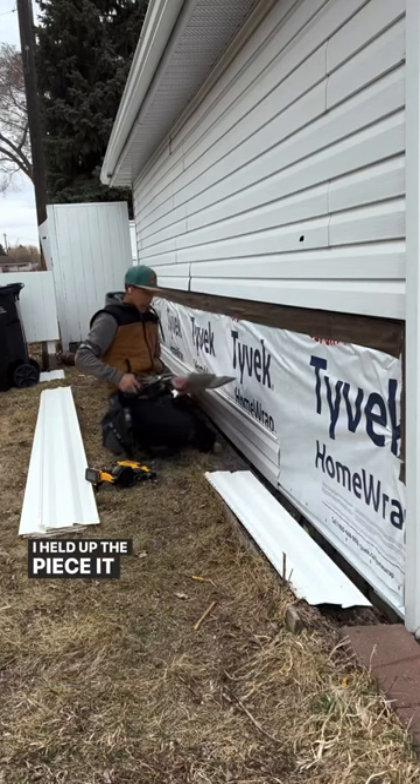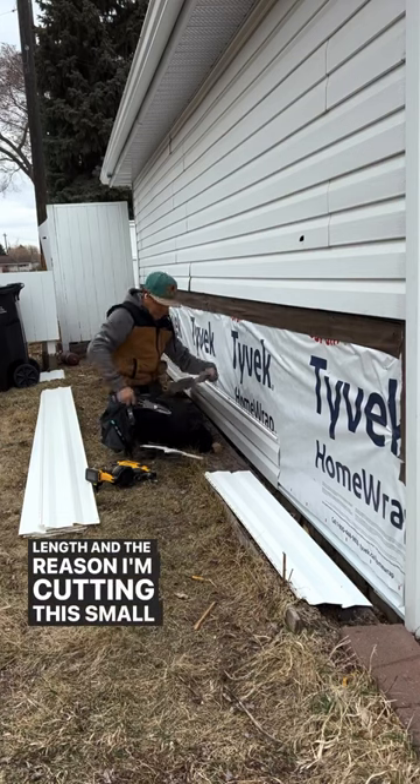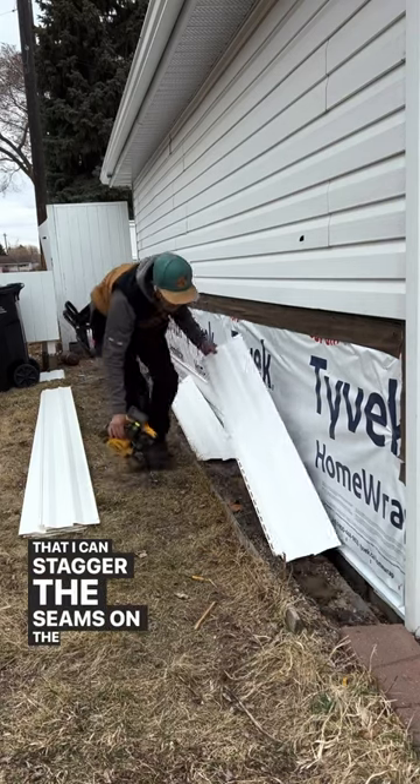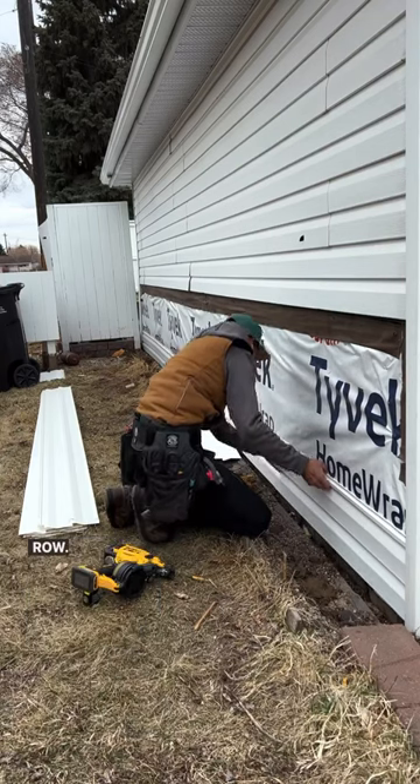I held up the piece to the corner post first to cut it to length. The reason I'm cutting this small piece off is to stagger the seams on the wall. That cutoff piece will be the starting piece for the next row.